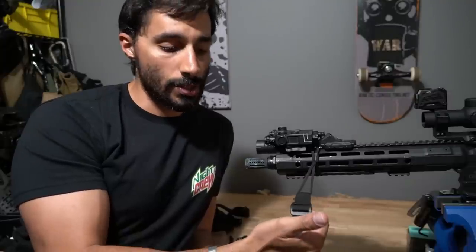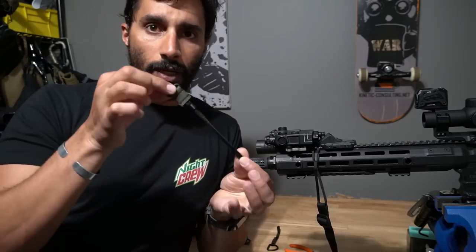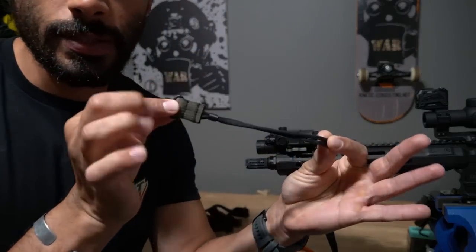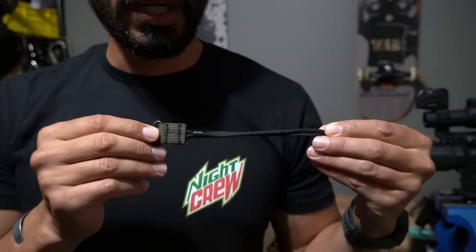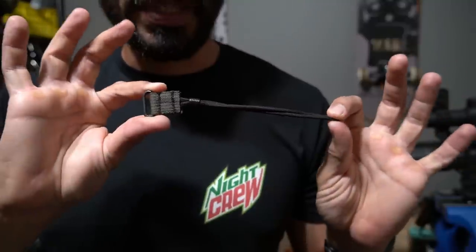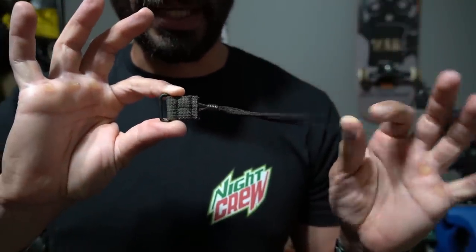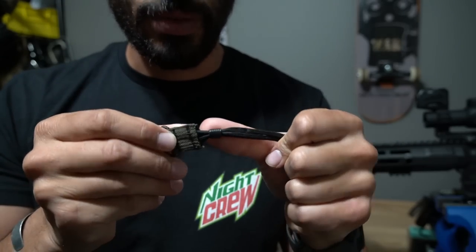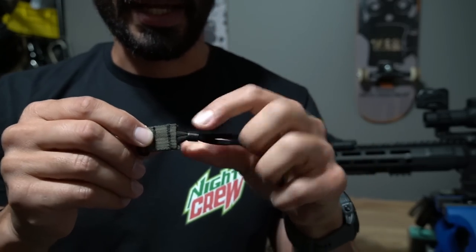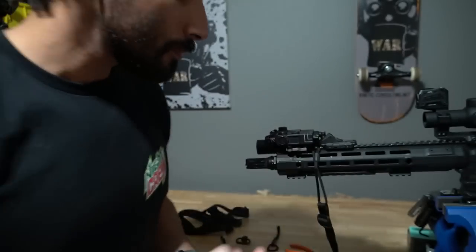So usually if the sling doesn't come with some kind of front attachment — some kind of little front portion — let me get this in the camera. This is from a Condition One Group sling. It is a piece of 550 cord that's already been sewn to this end, gets routed onto the sling, and it has this little tiny rubber grommet that acts as a stopper for the actual 550 cord.